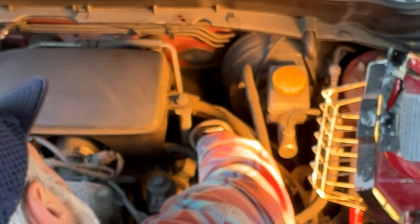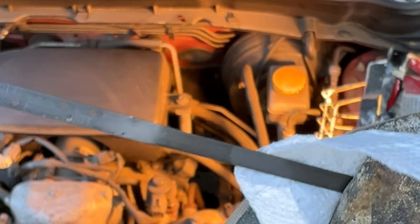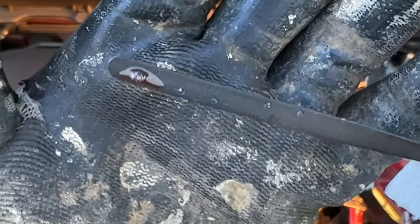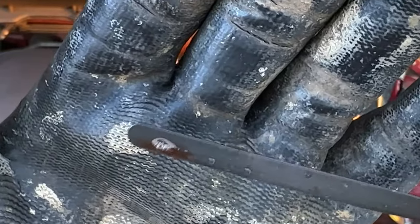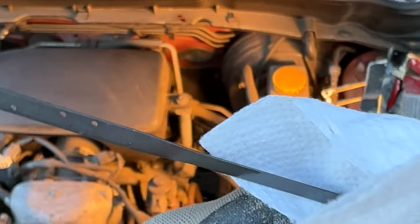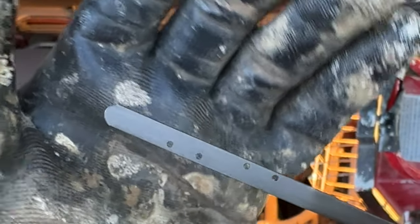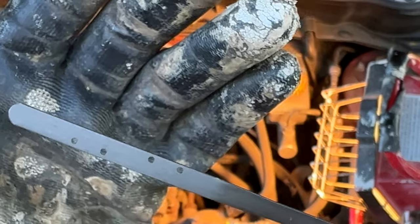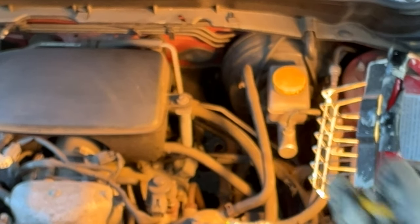Insert the dipstick, let it sit a moment, then pull it out and check it. As you can see, the Forester is not in good shape — the fluid is at or below the cold low mark, and this engine is hot. So we're going to do a quick top-off. That's how you check the automatic transmission fluid in a Subaru Forester.